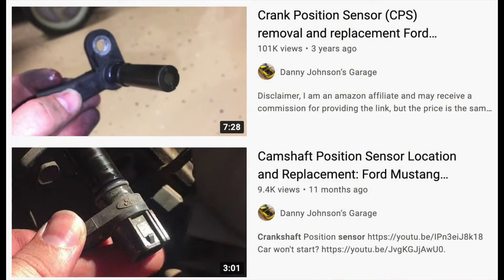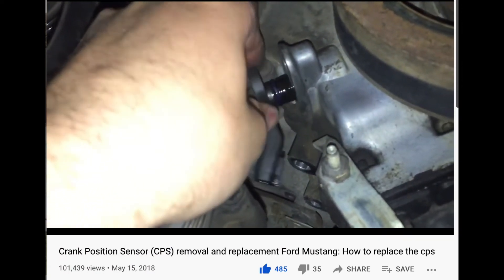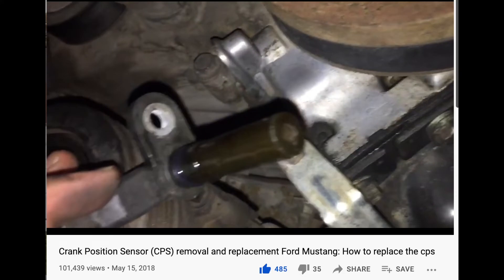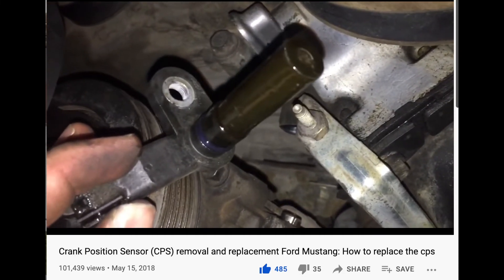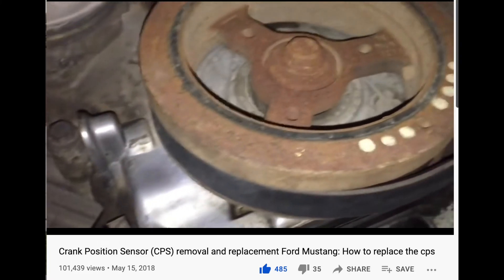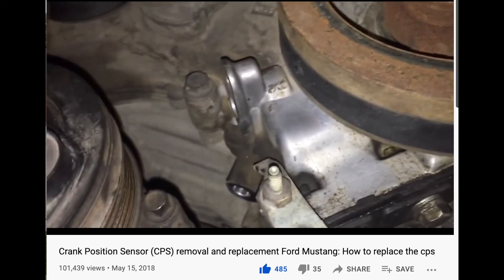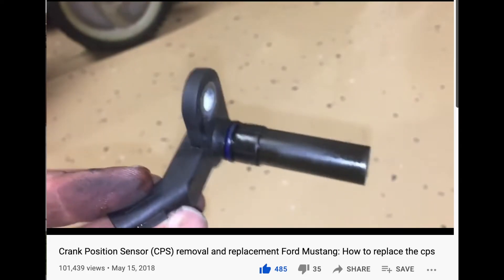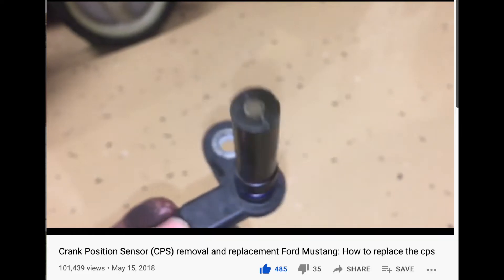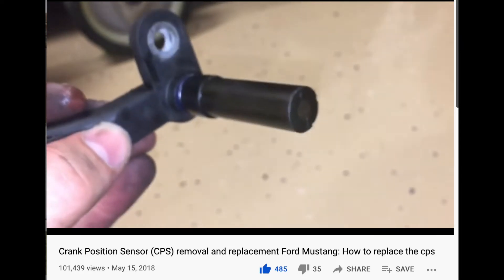Something else to look at are the crank position sensors and the camshaft position sensors. Here's one that goes into the crankshaft. All this is is a magnetic sensor, and it's taking readings off of a little reluctor wheel that's part of the crankshaft on the front. As the crankshaft spins, it will tell the computer where the position of the crankshaft is, and that helps with the firing order. You want to make sure that this sensor is clean, because if it's gummed up — being that it's magnetic — it sometimes picks up a lot of shreds and pieces of metal. If that's fouling it up, it won't know the position of the crankshaft and it will not know the firing order for the engine, so that can cause a misfire.